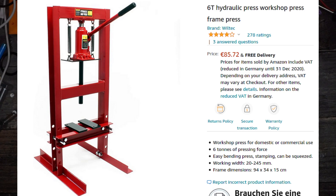I settled for a hand-cranked hydraulic press because it's able to create the amount of pressure that I need. The sturdy frame also doubles as a mounting point for everything I need, so I don't have to weld a frame myself.